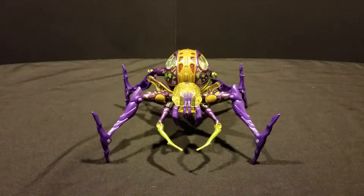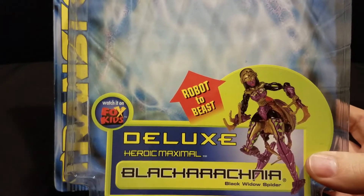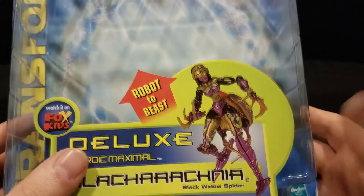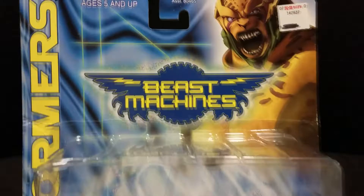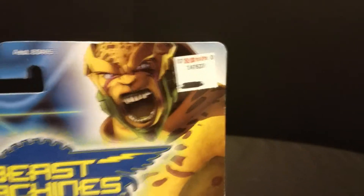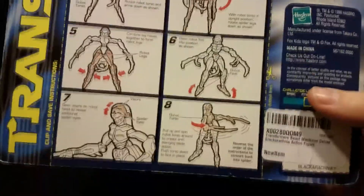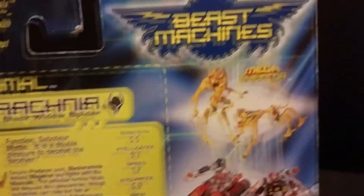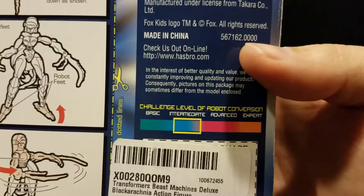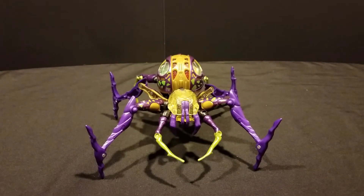I thought it'd be funny to take a quick look at her old card back here. 'Watch on Fox Kids' — because that still exists. You get your product shot, your spoiler of what she's going to look like in robot mode. You can see her old KB Toys sticker — this thing was 12 bucks back in the day for a deluxe class. I miss those kind of prices. On the back, you get your directions, your bio and your stats, and your little cross-sells — all the other guff you'd expect. Her challenge level, when they still did that kind of thing and actually tried to tell you how hard it was to transform a figure. Basically all the stuff that gets me properly nostalgic.